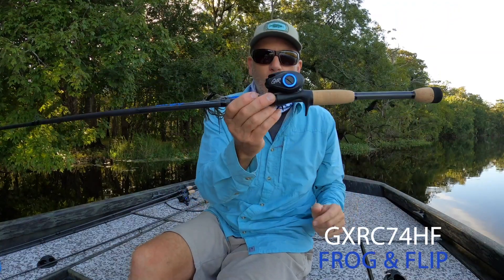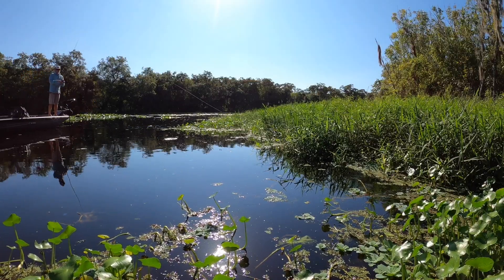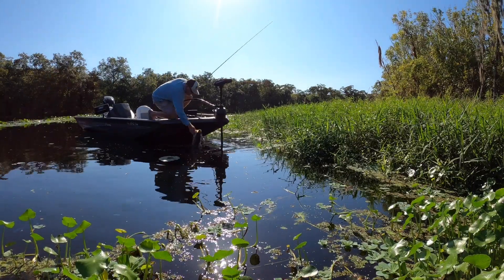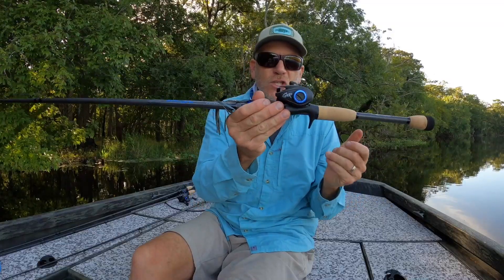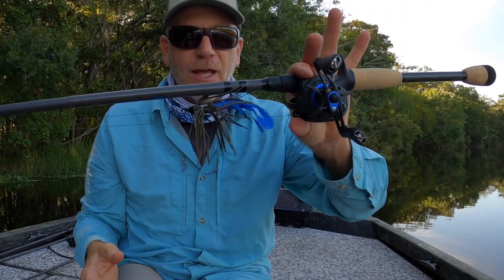This is a seven foot four inch rod. It's a heavy power — a big heavy stick for heavy cover fishing, swim jigging, frogging, pitching. But you can see just the way I'm moving it around, it's extremely lightweight and compact in my hand.